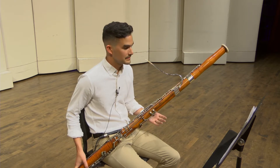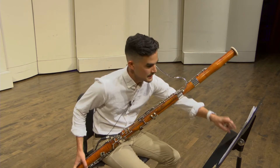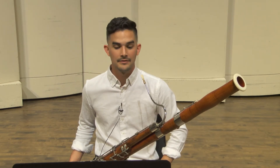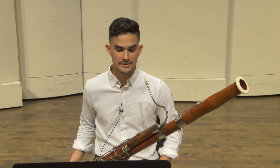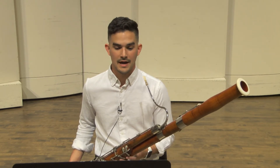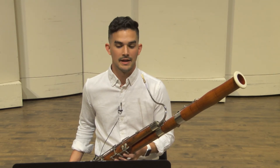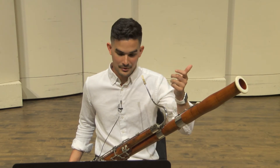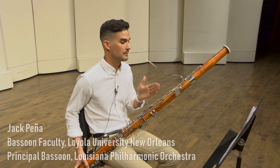A couple little things about the technique of playing through this: you'll notice in the fifth line, the second measure, you have these big skips there. Something I found helpful in my practicing was to leave the whisper key off of those low C's and just have my thumb ready at those flick notes for Bb, A, Bb, and B. That way, your thumb won't be jumping back and forth over and over. Make sure that you're constantly using a good airstream on those or they will not come out.